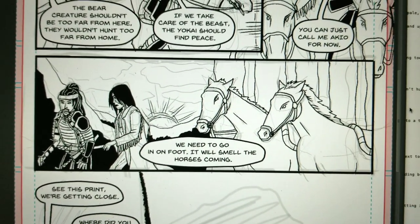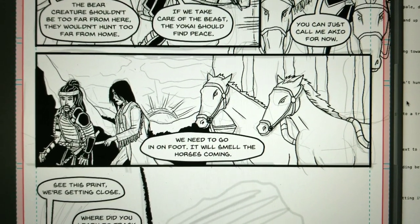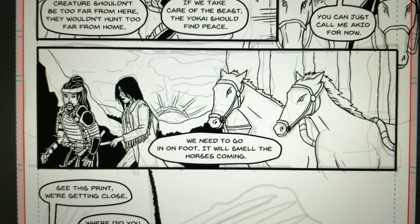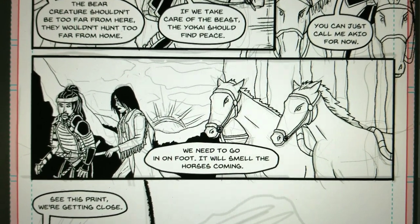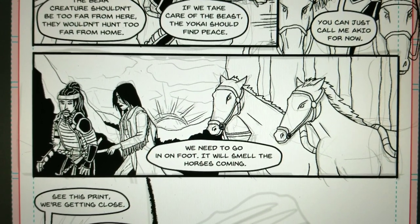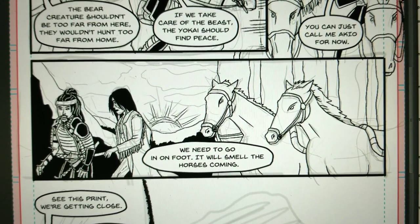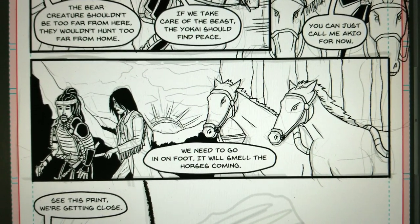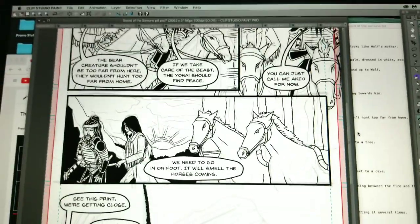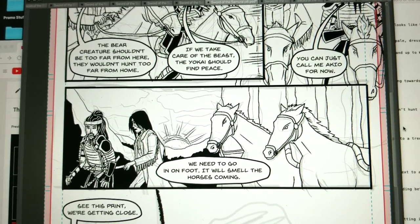You don't want to go pages and pages without a background. You should put at least one background per page or every couple of pages to establish where characters are in space — that's why they're called establishing shots. This is especially important in action scenes, because without them it can get confusing. Some artists don't handle this well and it just looks like people are floating in space fighting, which makes the scene lose all meaning.